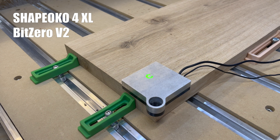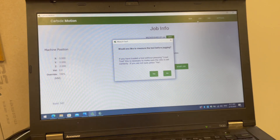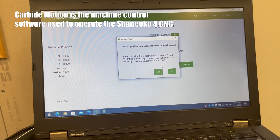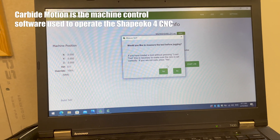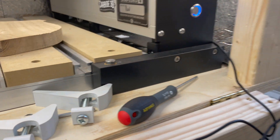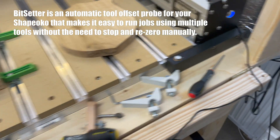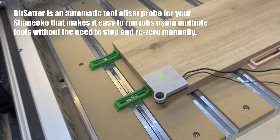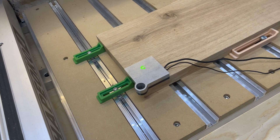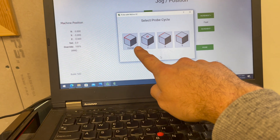This is the Bit Zero from Carbide 3D for the Shapeoko. I'm going to do a zeroing on this piece of wood. You need to go into Jog. The system asked me if I want to measure the tool before jogging — that's because I have the Bit Setter connected. I've already done this, so I'm going to say no. Since I'm using the Bit Setter, I need to zero in on the piece of wood both in the corners and on the Z-axis on top.